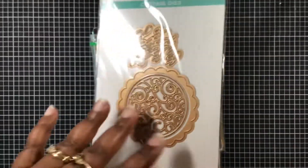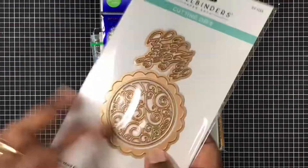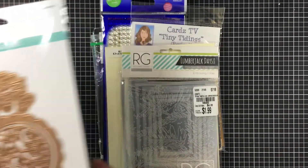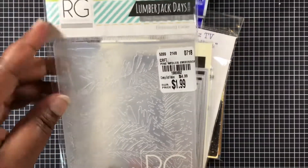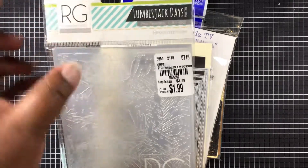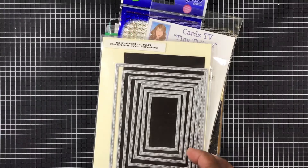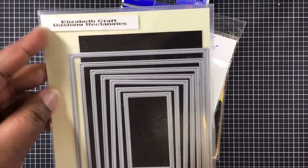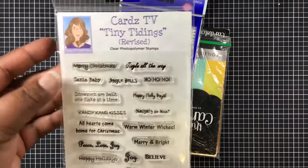I was inspired by these right here, and that's how I came to that little ornament. Here is the embossing folder I used — it's by Richard Gray and it's called Lumberjack Days. I got that from Tuesday Morning a while ago. And then here is the Dashing Rectangles that I used for the inside of my card.